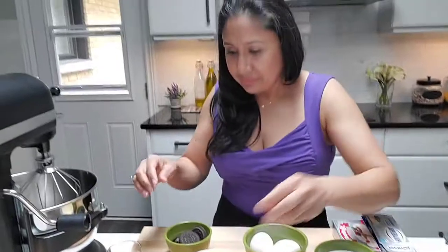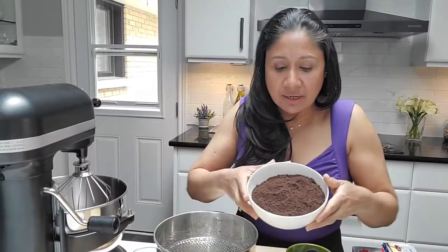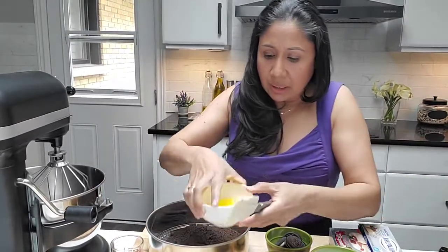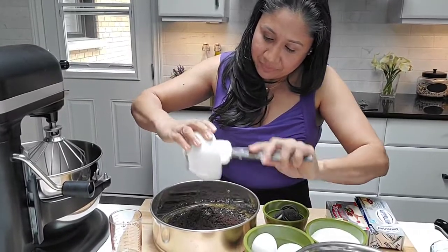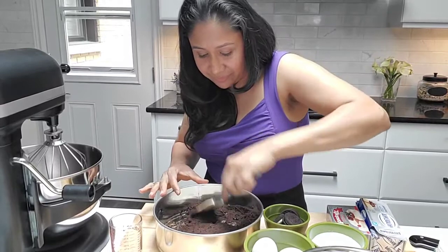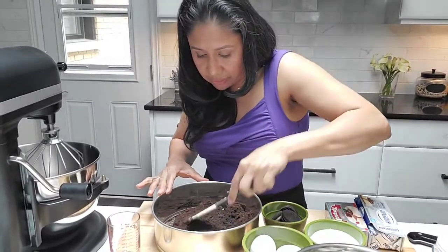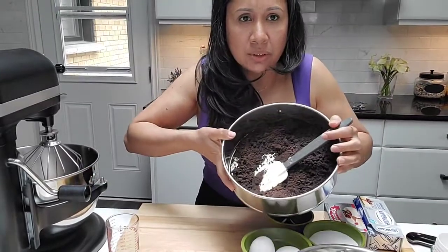Now we'll get started with the crust. I also forgot to tell you about the pan — it's a nine and a half inch pan. We're going to pour the crushed cookies in there with the melted butter and just mix this up, getting the butter all incorporated with the crushed cookies.